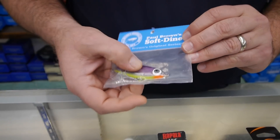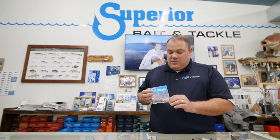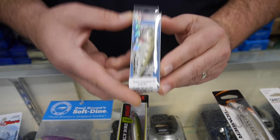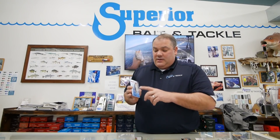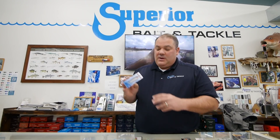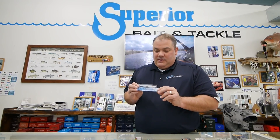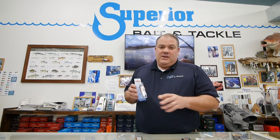Other lures that are similar — if you're familiar with the Soft Dine or the Paul Brown — this is a suspending or slow-suspending lure as well. There's also the Unfair Lures with a slow suspend, which is real effective. Mirror Lure has the 52MR, which came out many years ago; the number 21 size is probably the most popular — it looks like a cocahoe minnow or a small finger mullet, and it's a slow-sinking suspending lure as well.